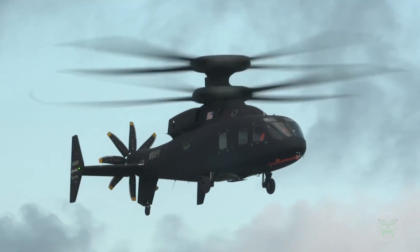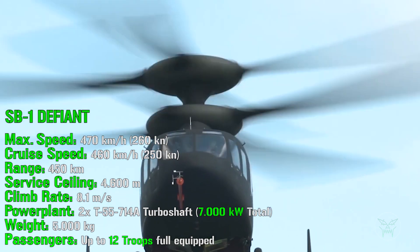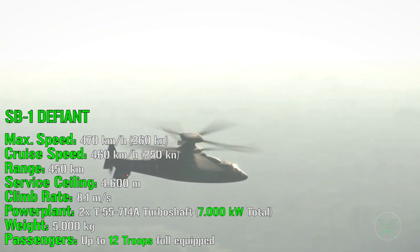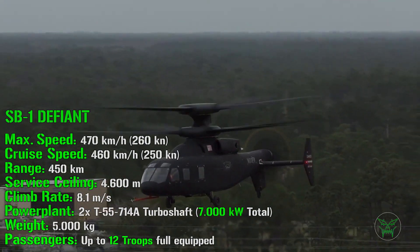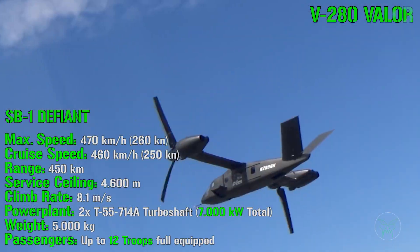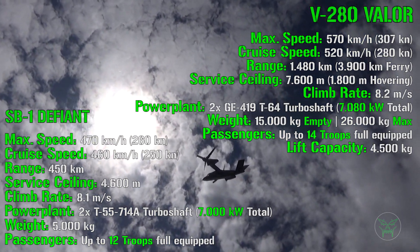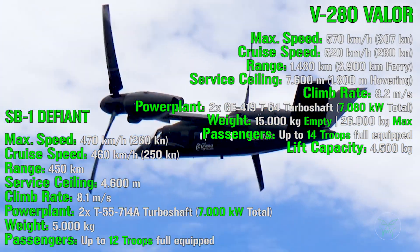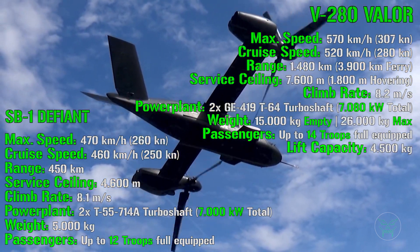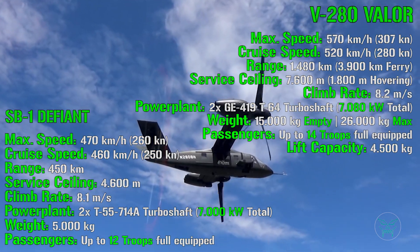Because we just mentioned performance, let's analyze it. Starting with maximum and cruise speed: the Defiant has a maximum speed of 470 km/h with a cruise speed of 460 km/h — it is really fast. What about the Valor? It has a maximum speed of 570 km/h and a cruise speed of 520 km/h. So in terms of speed, the Valor is on a completely different level, more similar to a fixed-wing aircraft than a helicopter.